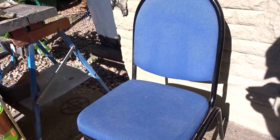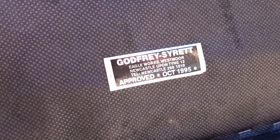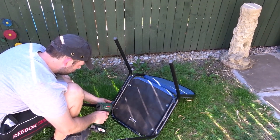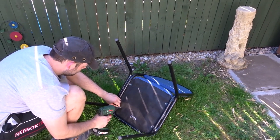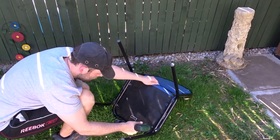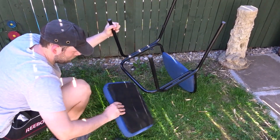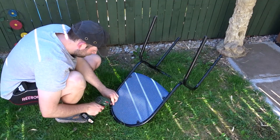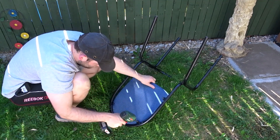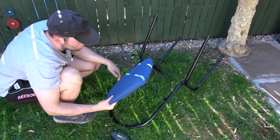I found this old office chair thrown out by some industrial units and it's made by Godfrey Sirit in 1995. I was using it in my workshop for a while but the padding's gone really flat so it's not very good to sit on at a desk anymore. So I'm going to take it apart and turn it into something for the garden. I'm just removing the screws here and taking the seat and the back off.